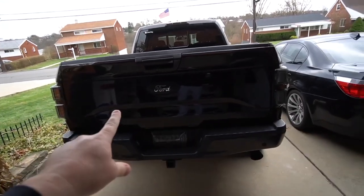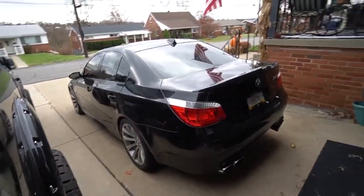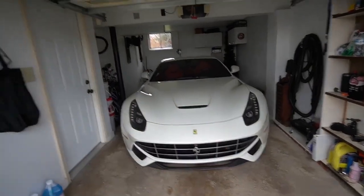Of all the modifications we've done to the vehicles I have and have had — like the AMG, it's gone now — we've done tons to the F-150, some to the M5, some to the Raptor. But putting a straight pipe exhaust on the V12 Ferrari is, in my opinion, the most epic modification that will ever happen on this channel. This car is gonna sound like a Formula One car.